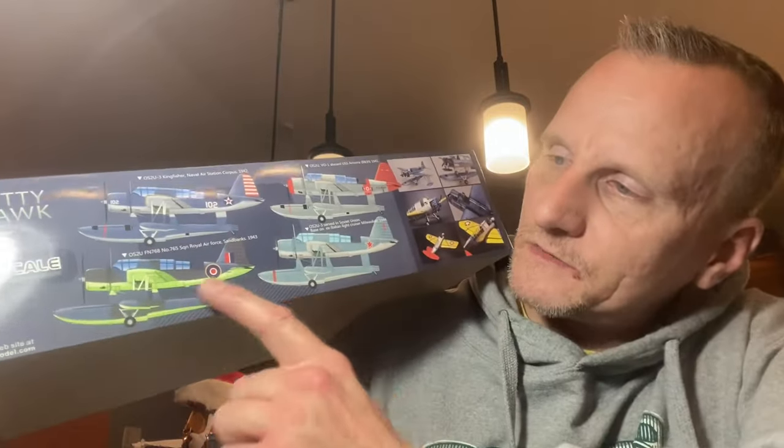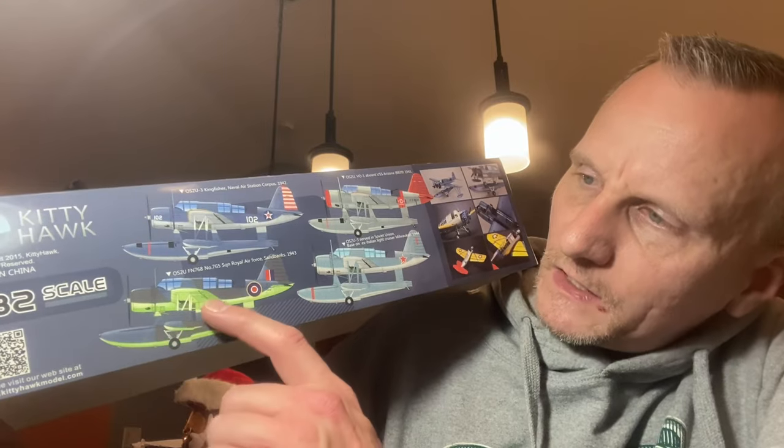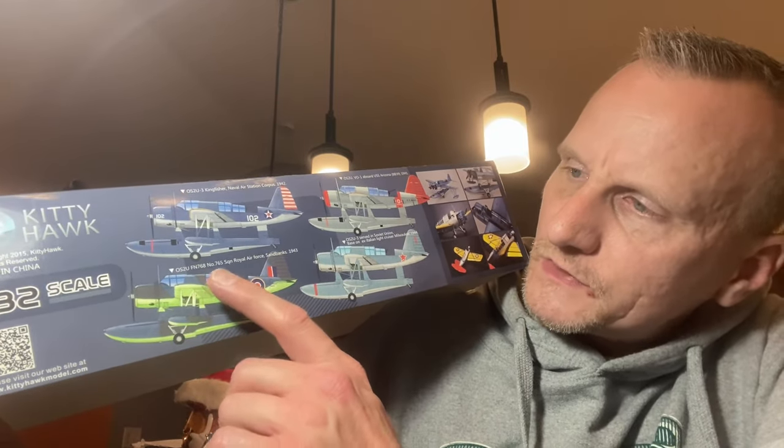I'm really looking forward to doing this one. One thing I always thought was interesting was this one here with the green underbelly for the Royal Air Force — kind of an interesting color to paint the bottom of an aircraft. I don't know why they chose a bright green, but then again they did have a light pink Spitfire that they used in World War II for reconnaissance, usually to check if a bombing run had been successful or something like that. So I guess it's really not much of a stretch of the imagination to have the underbelly of an aircraft painted a bright green color.